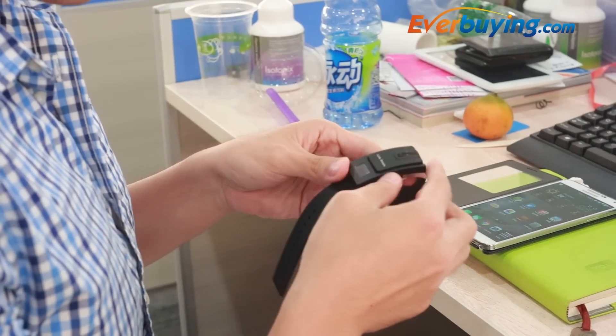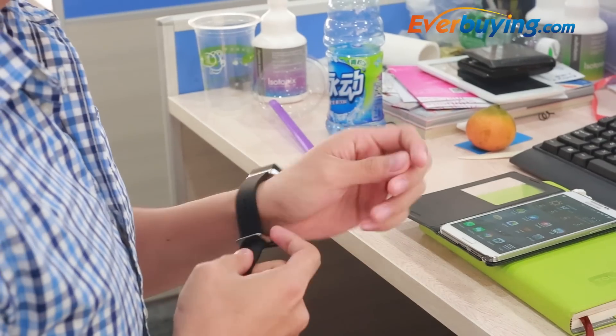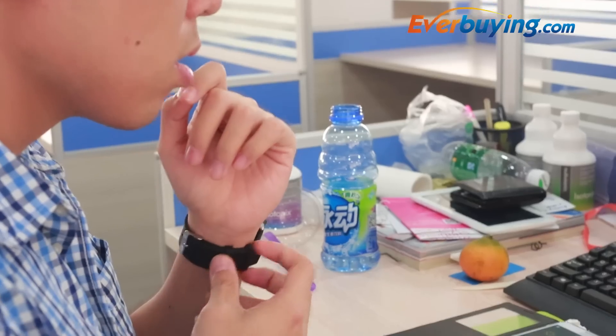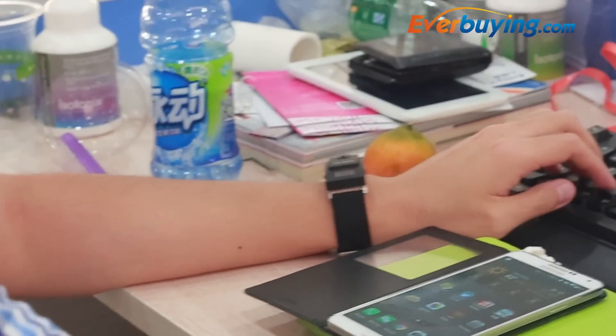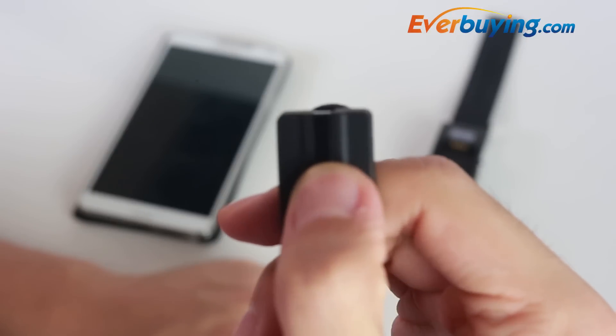A watch and a Bluetooth headset in one. Yes, it's finally here. The Link Dream has become reality. With a clip on the watch face, the Bluetooth headset is easy to carry and convenient. After making your calls, just clip it back on your wrist.